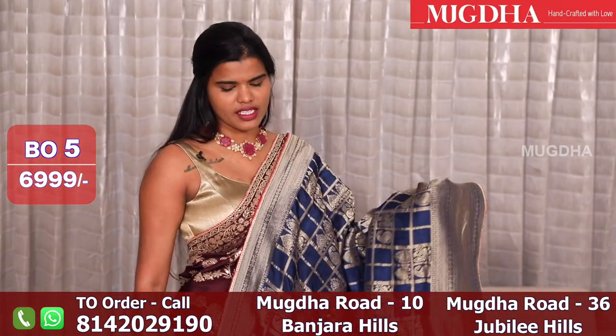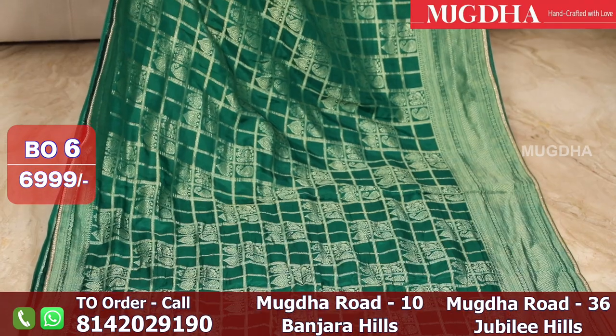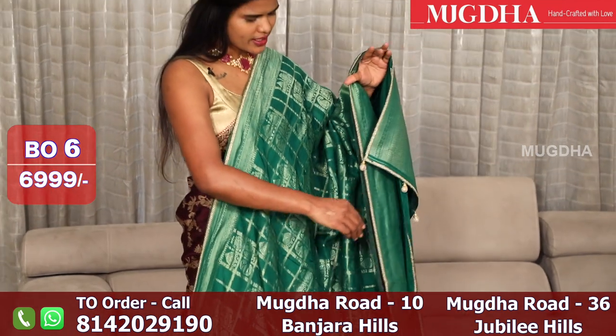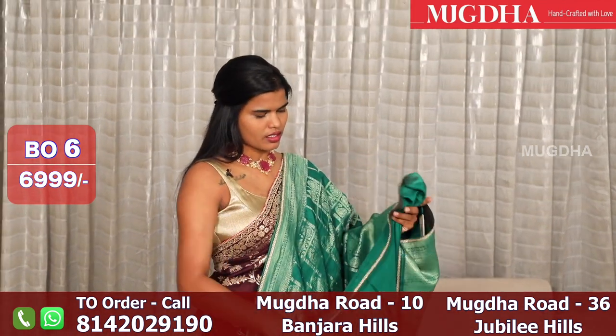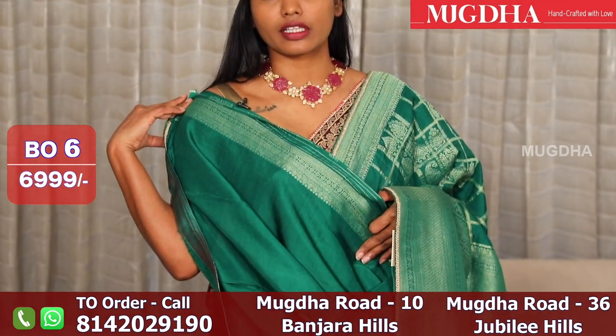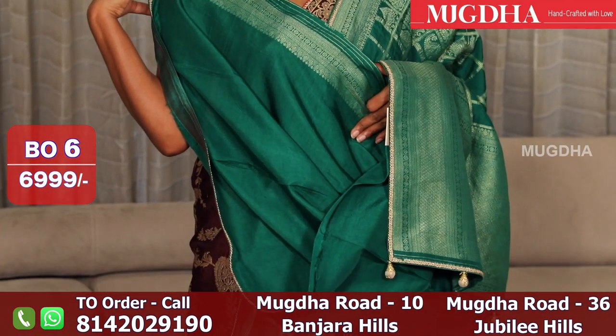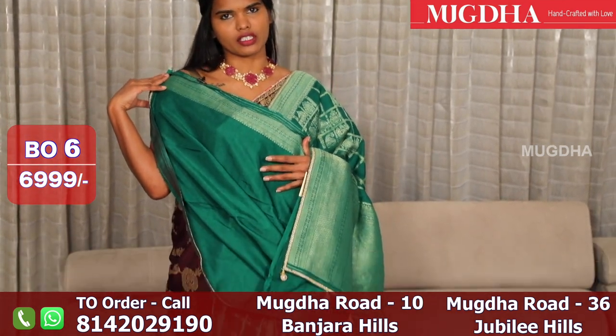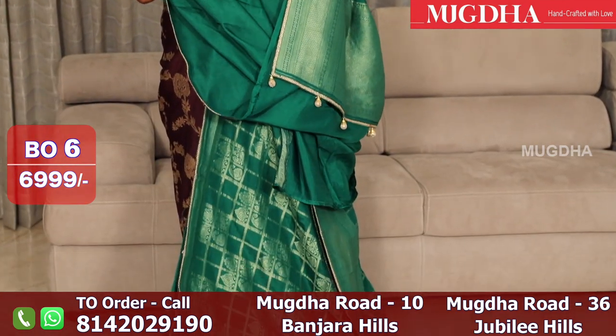These are all semi-Banarasi sarees. This is a nice green color saree — all over the saree you have checks — and a running blouse. You can team up with a contrast red blouse also if you want, to break that monotony. People who love self can go with self.